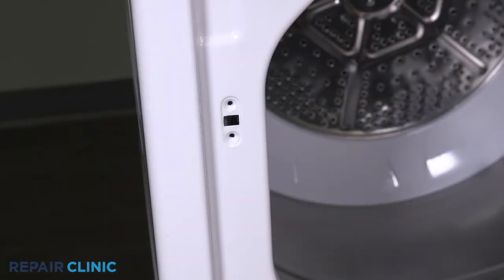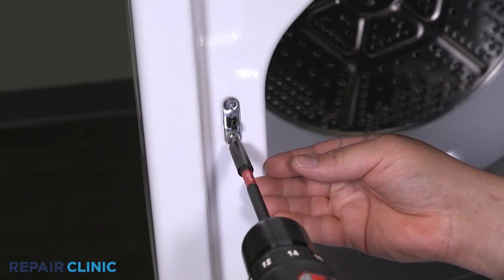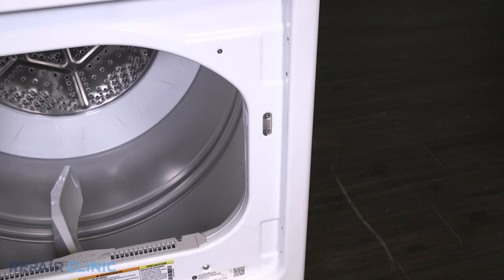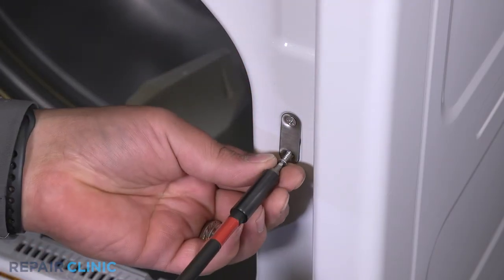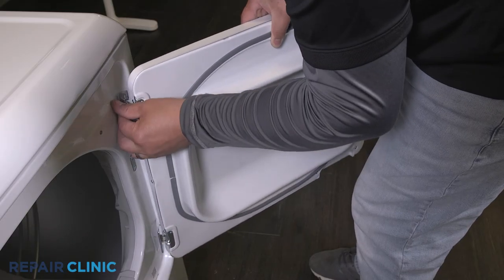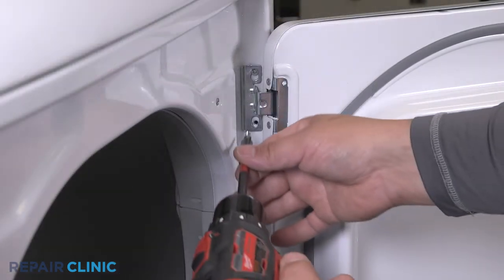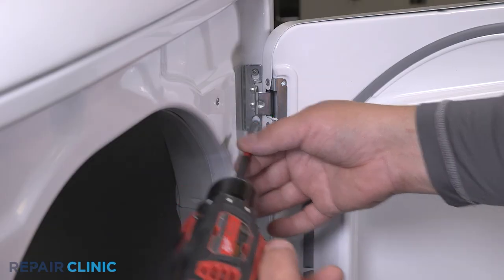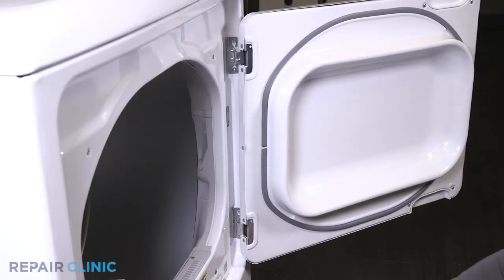Re-thread the two screws to secure the strike plate to the door panel. Start re-threading the two top screws for each door hinge but leave them loose. Re-thread the two screws to secure the blank plate in place. Set the door hinges in place over the loose screws, then re-thread the bottom screws on each hinge. Fully tighten all four screws.